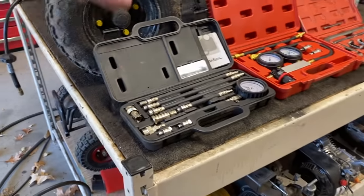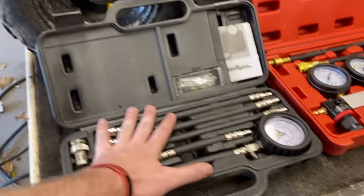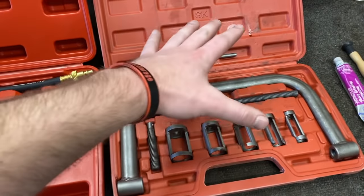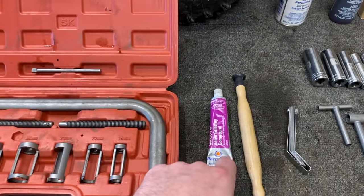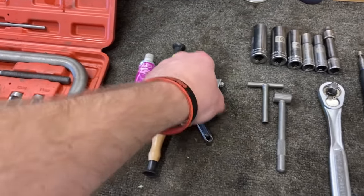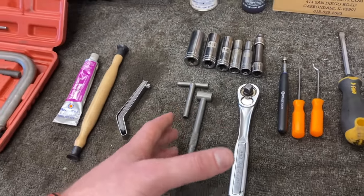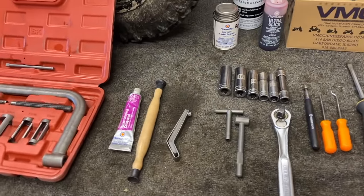With the tools, for starters I've got a compression tester, a leak down tester, a valve and spring compressor set, some valve grinding compound, a lapping tool, a set of feeler gauges for when we're setting those valves, and also a set of valve wrenches — which aren't necessary, but they do make life a lot easier.